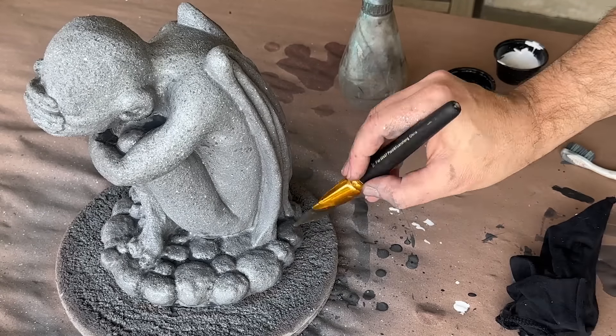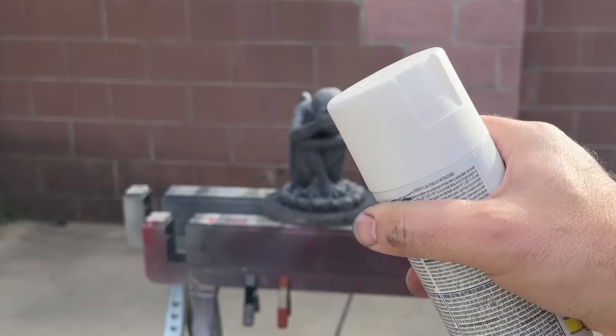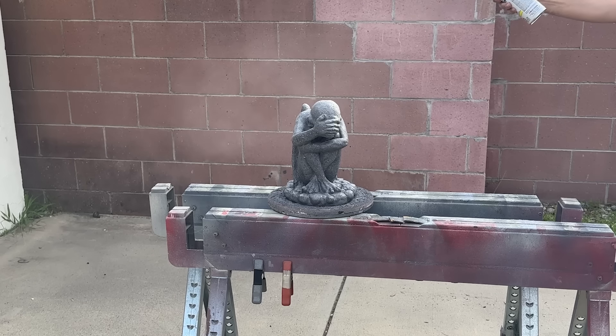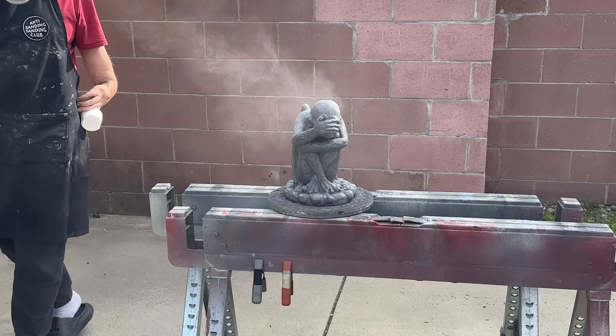With that out of the way, we can wrap up this paint job, but I'm going to need some space and some white spray paint for this last step. I'll be dusting the statue with white spray paint to give it a subtle sun-bleached look. This should be done from a distance of a few feet. Socks and sandals are optional.